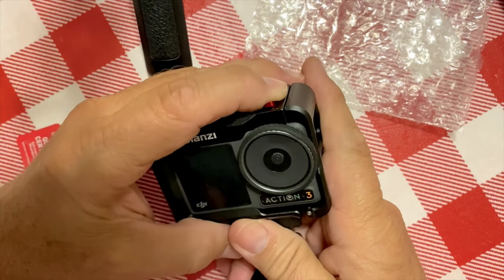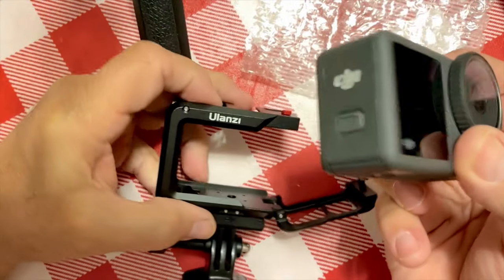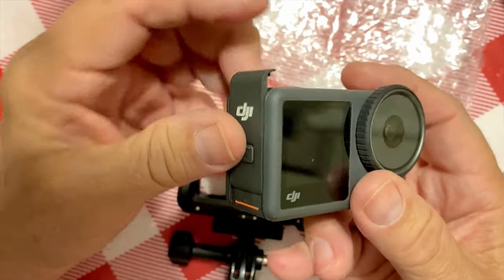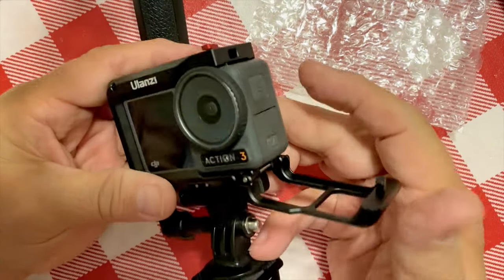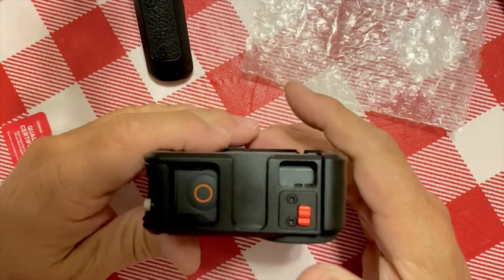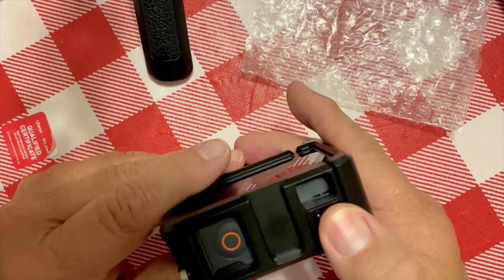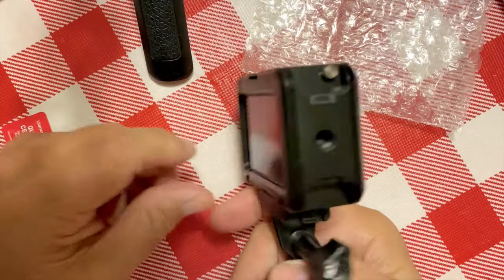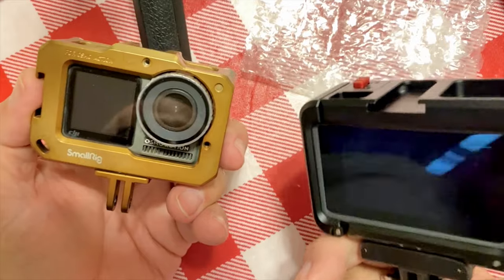The release here is pretty nice — it comes right out. You switch the batteries and the memory card, one or the other. It would be nice if you pushed it back and it locks, but it doesn't do that. Other than that, I'm liking it — it's a nice cage.